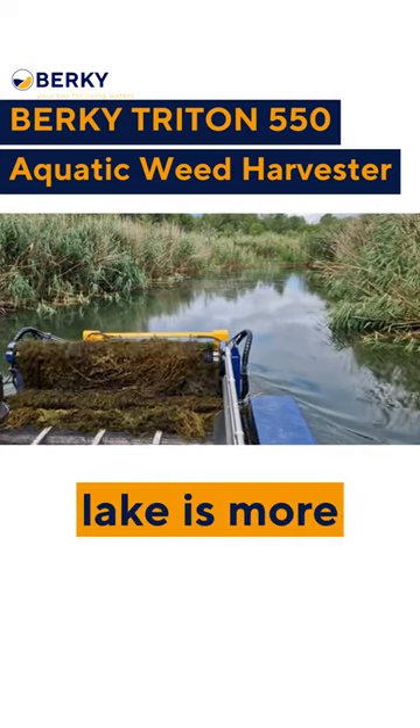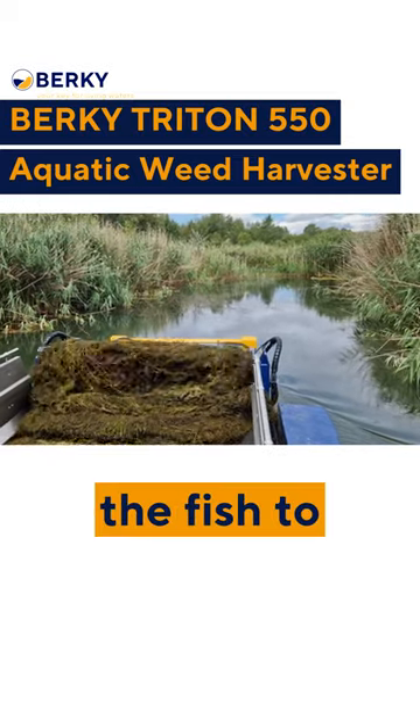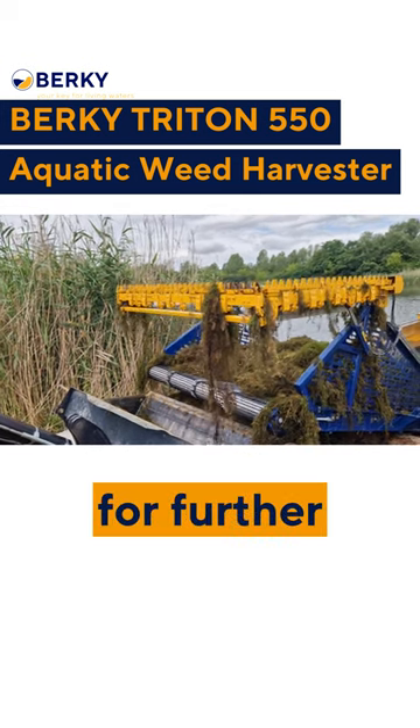After cleaning, the lake is more healthy and more beautiful again, allowing for the fish to thrive, the water quality to improve, and for humans to swim. The plants are then unloaded to the shore for further processing.